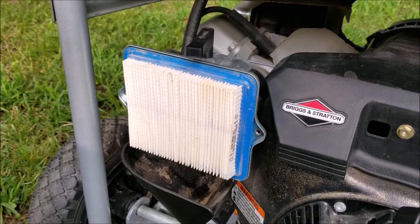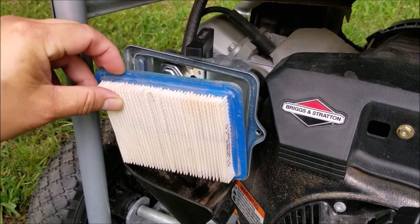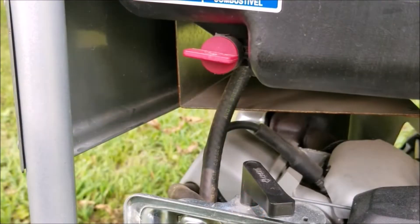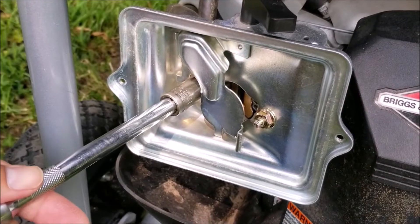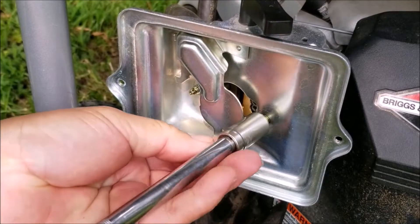I'm going to start by removing the filter cover and the air filter. After that I'm going to remove the nuts holding the filter base to the carburetor. There's also an emissions tube connected to the filter base that leads to the valve cover that needs to be disconnected as well.